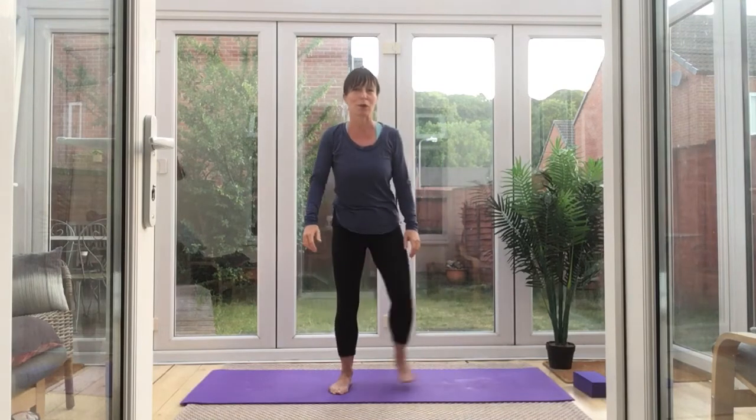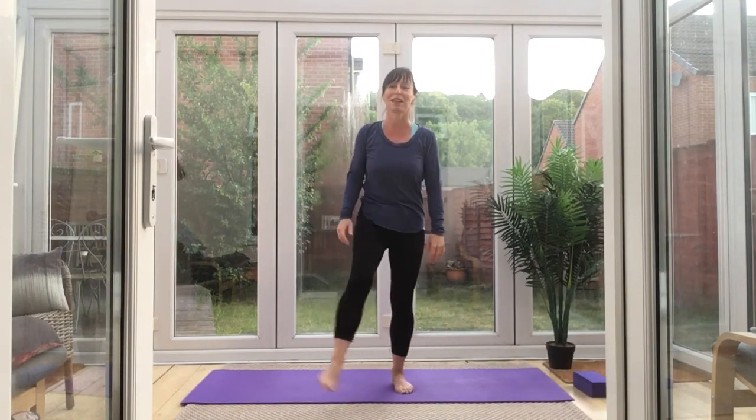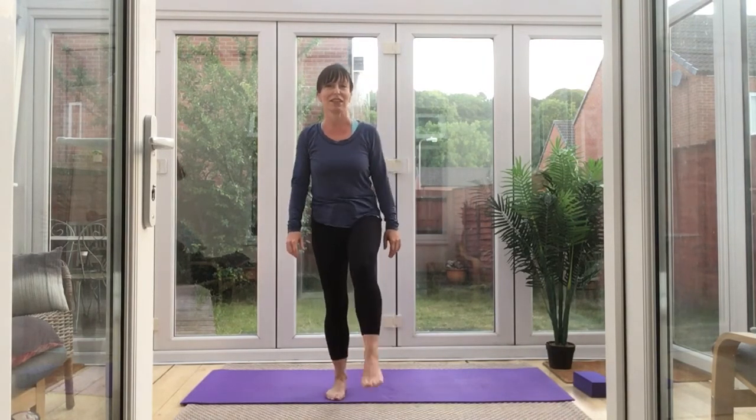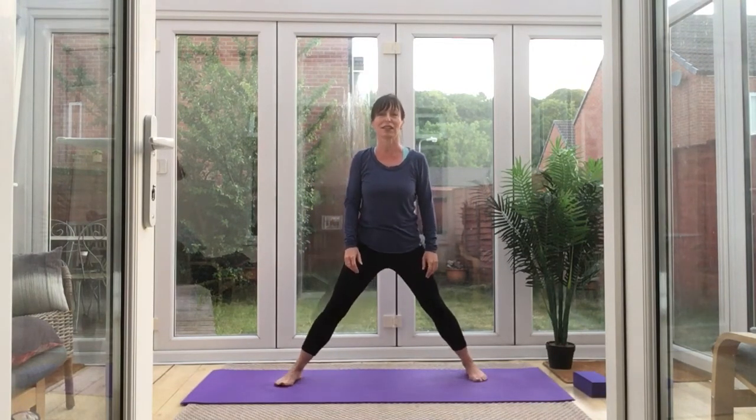How was that? Shake those legs — give them a wiggle. This really is as tough as it gets, so if you're still with me, well done. You've got a lot of determination and a lot of strength. But if you're not quite there, don't worry — these things take a lot of time. Let's give it one last shot.